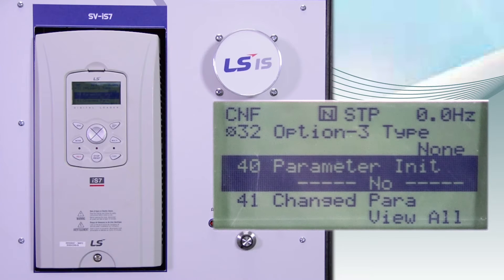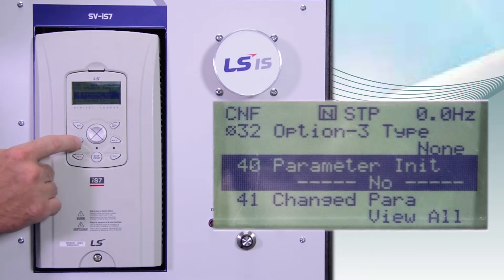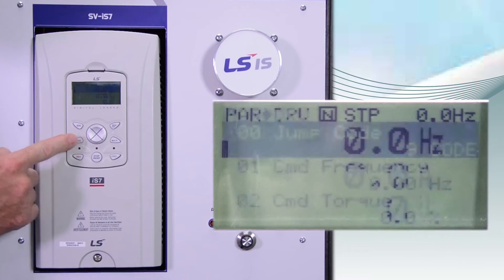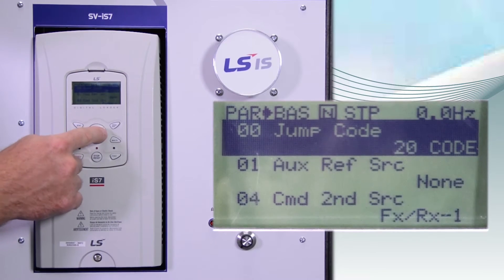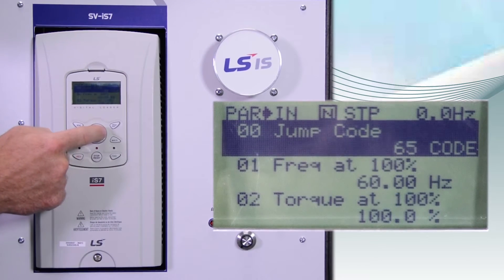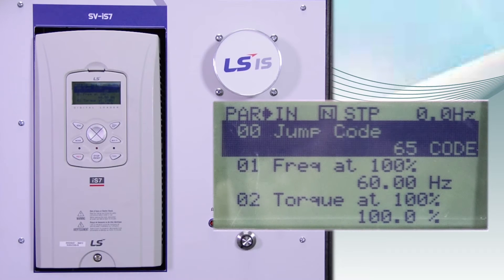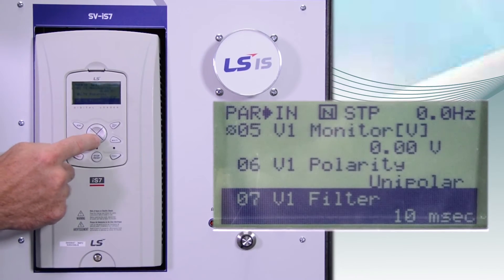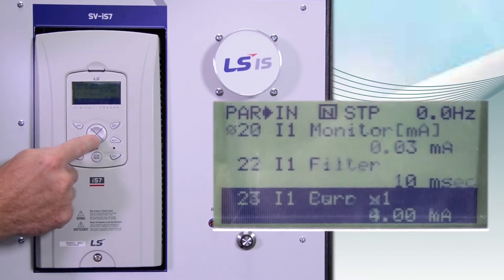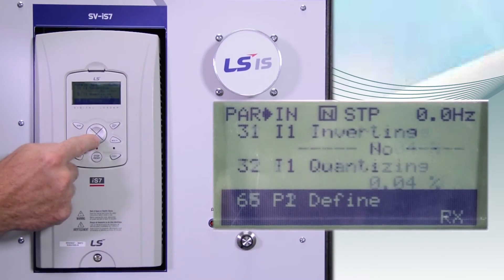To program the different digital inputs, press the MODE button. To get back to the parameter menu, starting in the DRV group, press the right arrow until we get to the IN group. To find the parameter associated with the digital inputs, we'll start at N65.